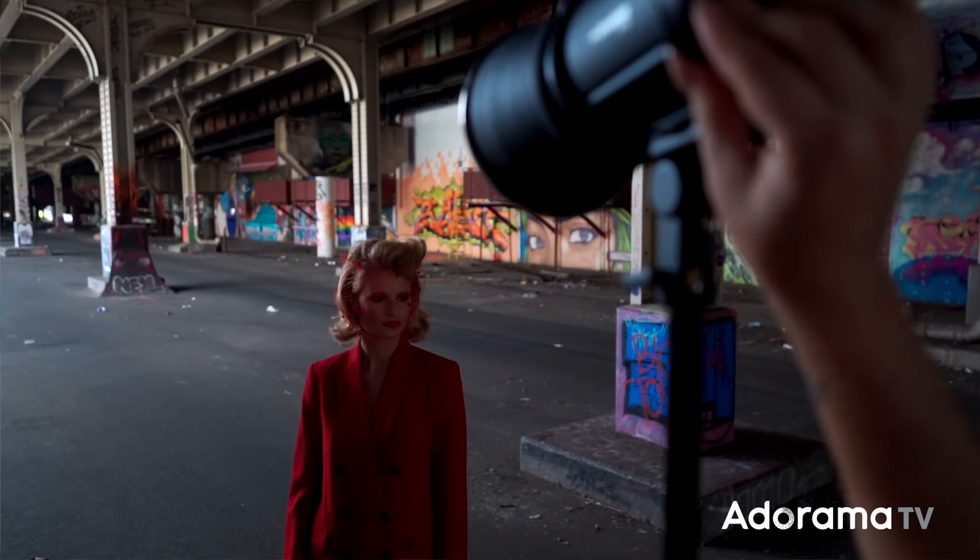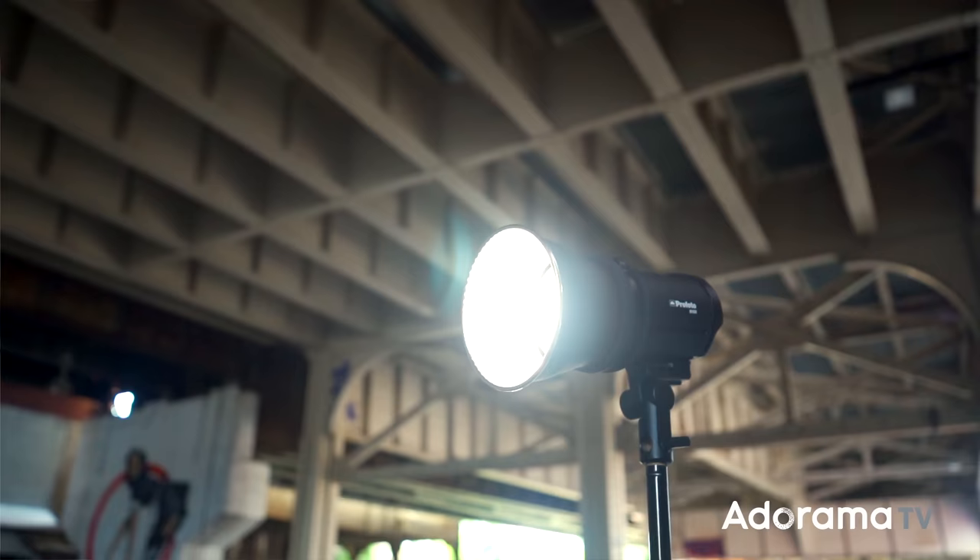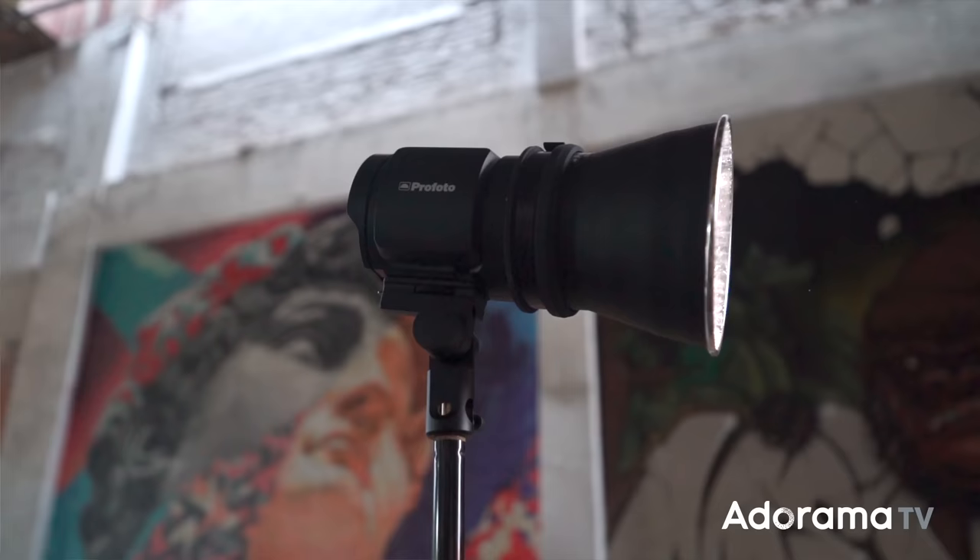The first set of images I created with the B10X was using nothing more than the modeling light — no strobe at all. I shot wide open and allowed the ambient light in the background to be nice and bright, shooting at a narrow depth of field. It created a beautiful texture, a beautiful bokeh in the background. I was very impressed by how bright this modeling light was, especially when it was bare bulb. I could move the light around to carve out my subject's features, which looked beautiful as a high-contrast black and white.